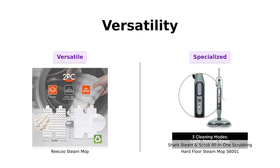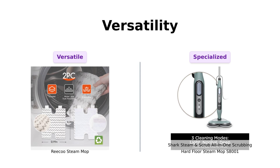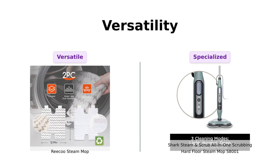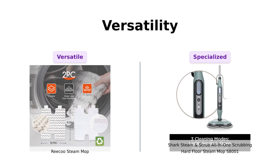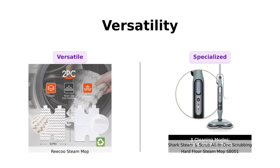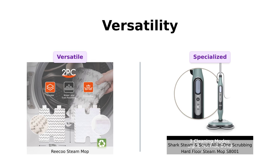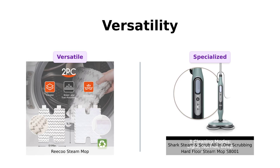Versatility is our next category. The Riku Steam Mop is a 10-in-1 device, praised by users for its versatility in cleaning various surfaces, from floors to upholstery. Many reviewers appreciate its ability to tackle multiple tasks, making it a handy tool for all cleaning needs. Meanwhile, the Shark is more specialized for hard floors, but offers three steam modes: light, normal, and deep. Users have noted that while it excels in its specific function, it doesn't quite match the all-around capabilities of the Riku. If you want a multifunctional tool, the Riku is the clear winner here.